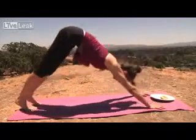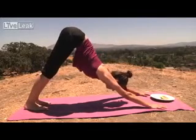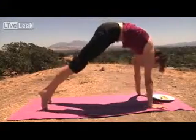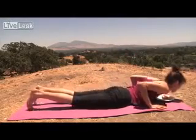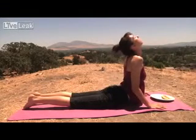Back into downward dog. Remember to breathe. Keep your heart open. Going to go back into plank. Fold slowly into plank and down to your taco. Up dog. Enjoy your taco.